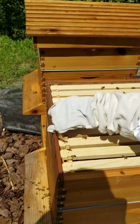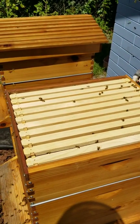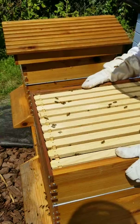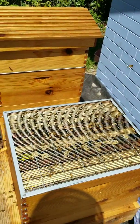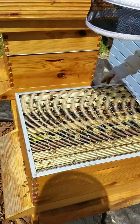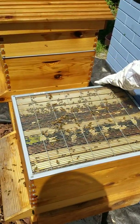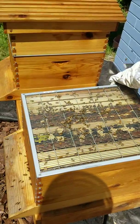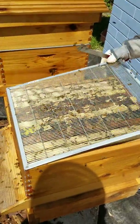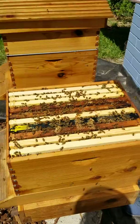Make sure our queen is happy. I'm laying some eggs. Okay ladies, how's it going? You've got a nice sound to them.